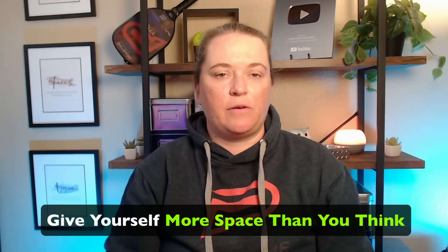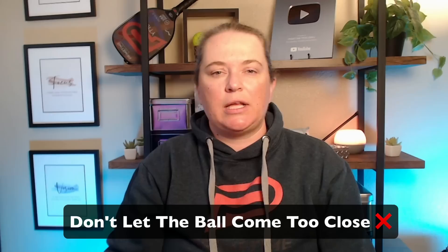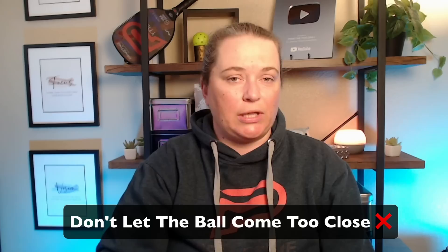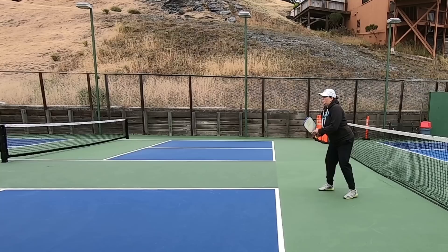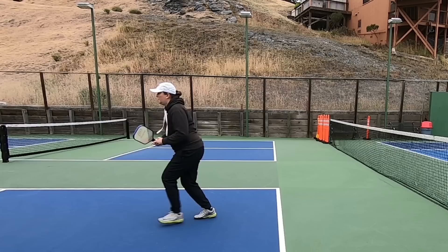It is wise to give yourself more space than you might initially think. Most players allow the ball to come too close, leaving no room to step in and still make contact in front while maintaining a relaxed motion and a freely swinging arm through the shot. So you still want to get your feet moving to the ball, but you want to time your swing correctly. You may need to start your swing a little sooner in order to take advantage of appropriate spacing, which will allow you to strike a more free-flowing shot. Achieving the correct spacing sets the stage for the subsequent components of your stroke to flow smoothly.